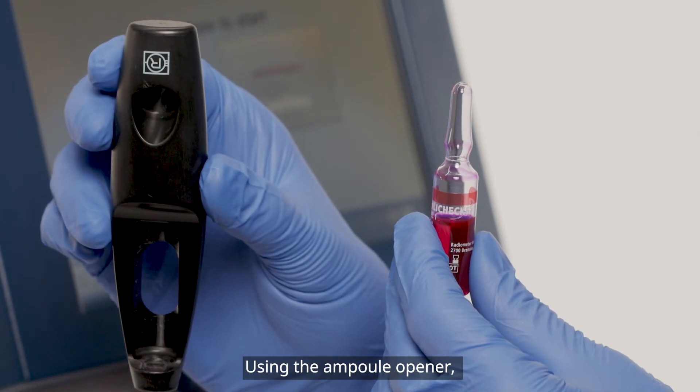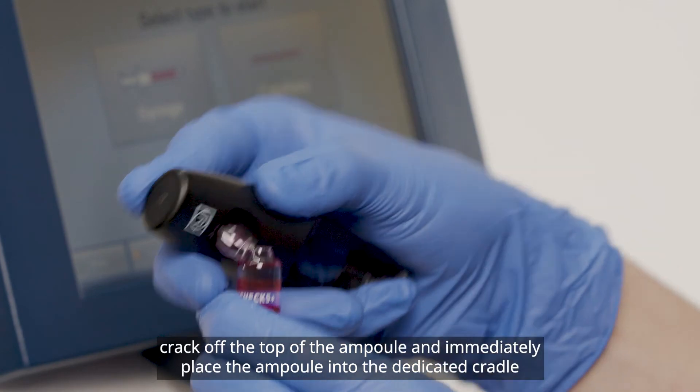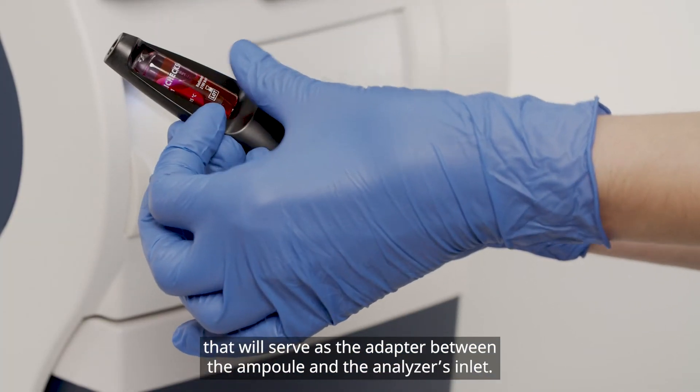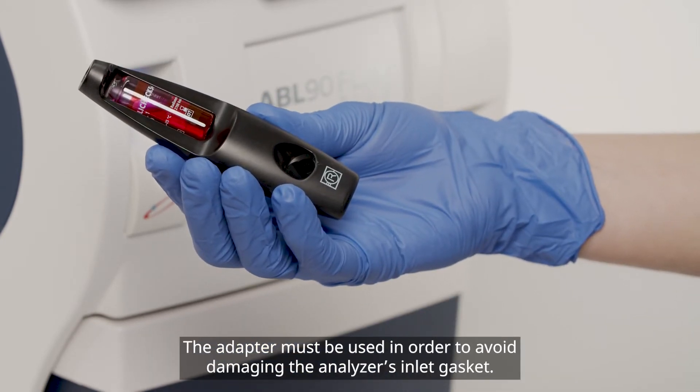Using the ampoule opener, crack off the top of the ampoule and immediately place the ampoule into the dedicated cradle that will serve as the adapter between the ampoule and the analyzer's inlet. The adapter must be used in order to avoid damaging the analyzer's inlet gasket.